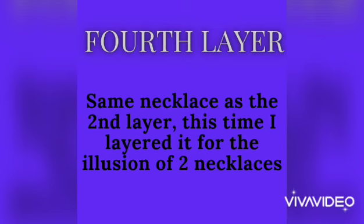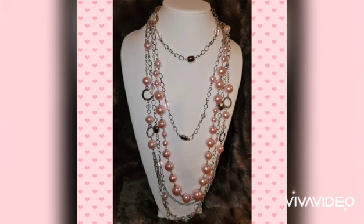For the fourth layer, we're using the same necklace as the second layer, but creating an illusion that it's two necklaces by wrapping it around the neck twice and shortening it to give a choker effect. It's to die for — we filled all the spaces up and it looks great.